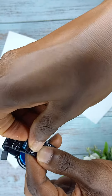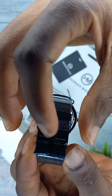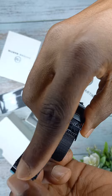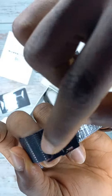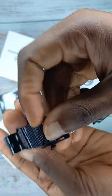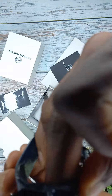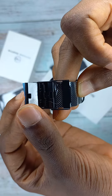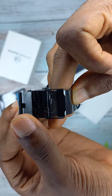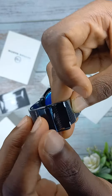You open it up. If you observe, there is this anchor, and this anchor is meant to stay on this bar — this long bar here. The anchor should rest on it like this. Once it rests on it, everything will be fine. If it doesn't rest on it, it won't key in, so we need it to rest on it.